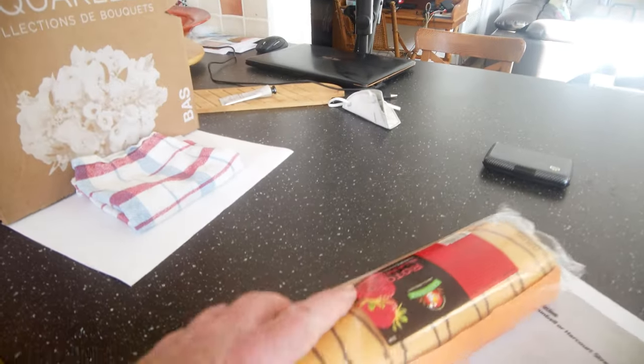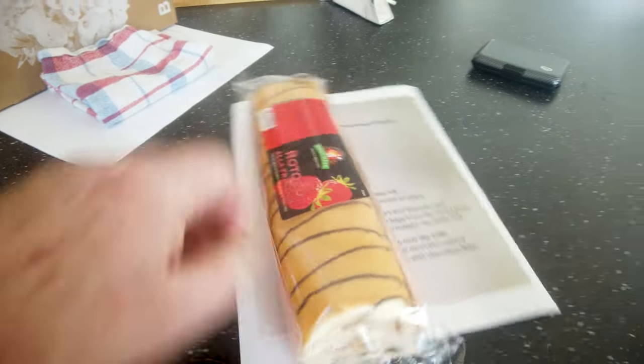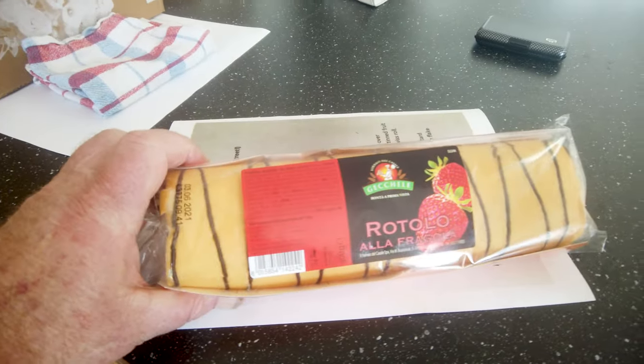I'm going to make my grandmother's trifle for Colette's 15th birthday supper this evening. I've got a Swiss roll here — it's like a French Swiss roll, like a strawberry jam roll. That's what I'm going to use.